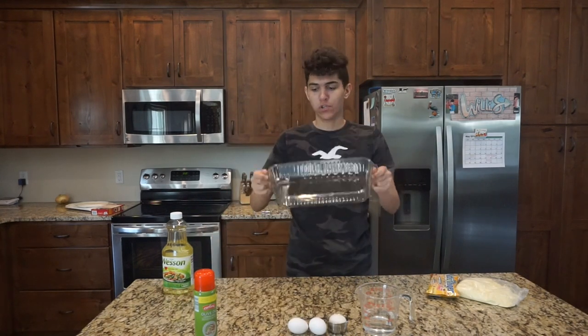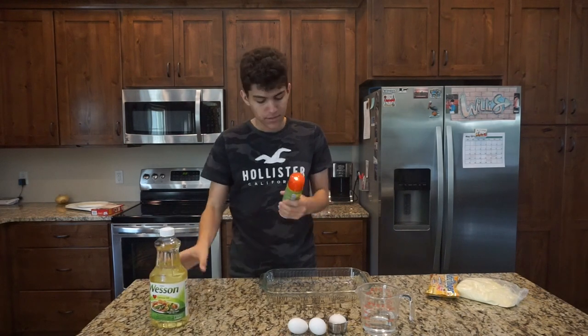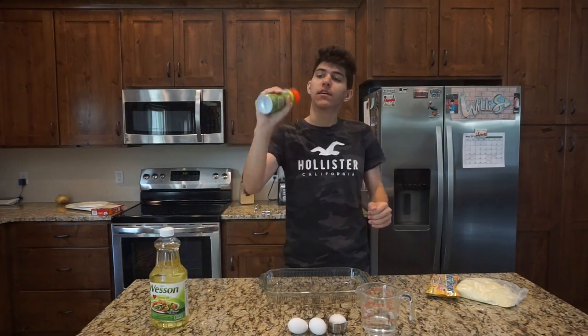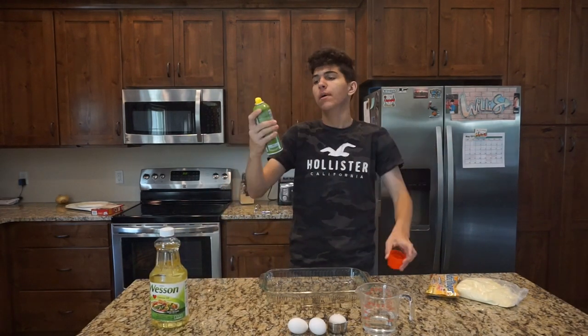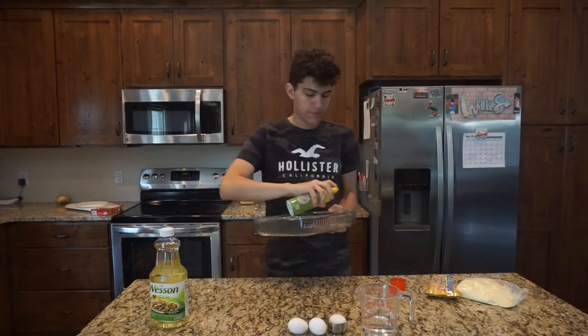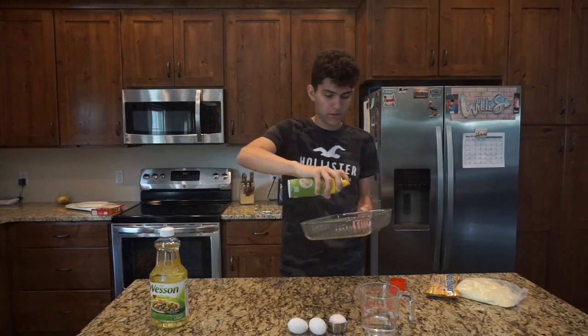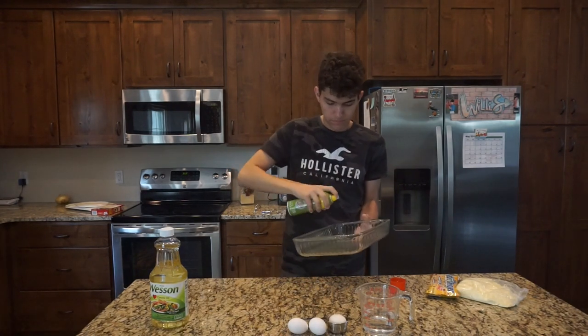One last preparation step: get your glass pan — make sure not to drop it; have adult supervision if you're handling glass. We're going to get our oil, shake up this low cholesterol oil, pop it open and act like you're spray painting. But don't actually spray paint this because you'd probably get sick. You don't need a whole lot or else your cake is going to get all greasy.